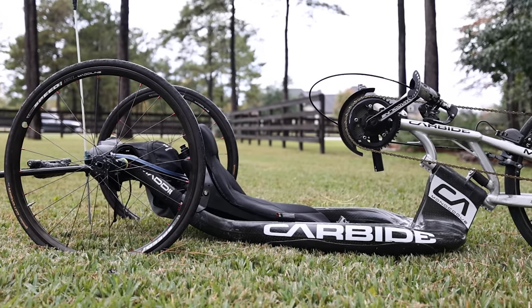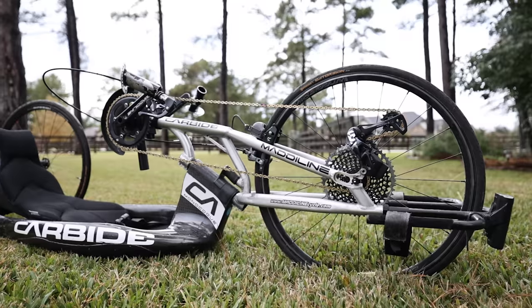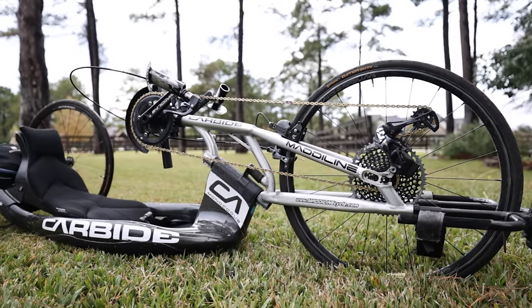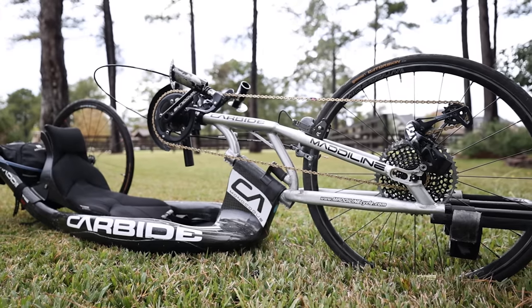It's a CA monocoque carbon hand cycle — Madeline Carbide. I'm not going to tell you where to buy it because no one should buy this bike. It's a terrible bike. It was a very good bike six years ago. This is a Madeline Carbide racing hand bike.